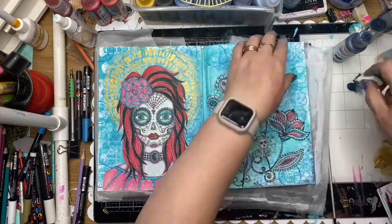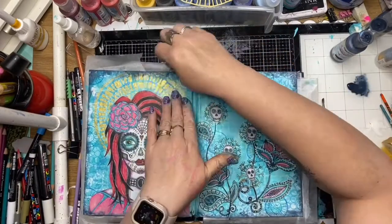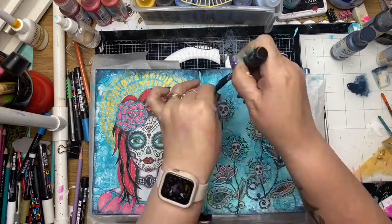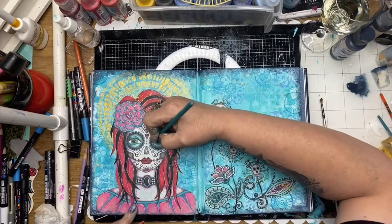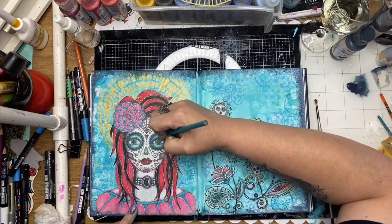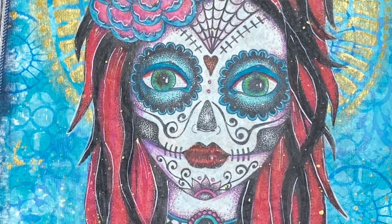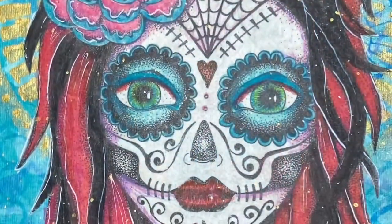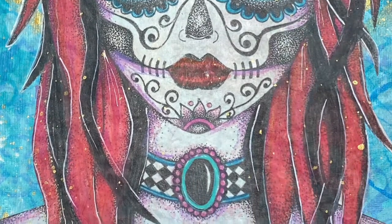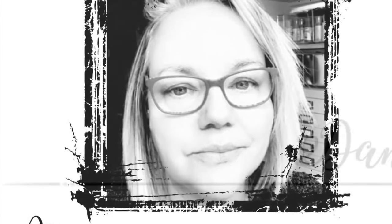I'm using some navy blue paint here just to edge around my page to frame the work, and then of course gold splatter. A few more little details in the face. I add a transparency as well with the quote and that's my final piece in the art journal. I really enjoyed these rice papers - I hope you're inspired to use the wonderful Tracey Scott papers, they're so cute. Thank you for watching and we'll see you next time - don't forget to leave me a comment!